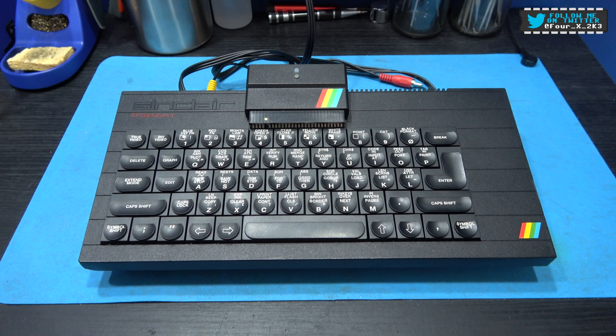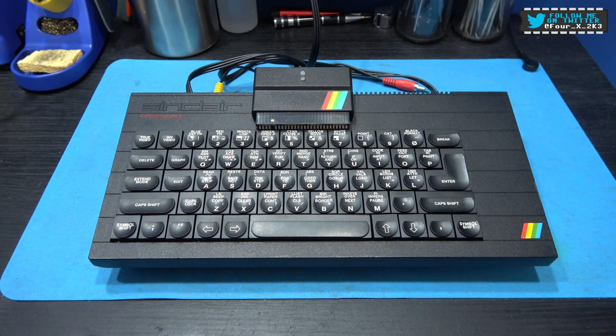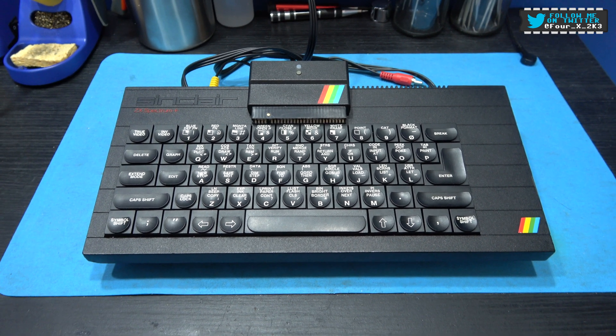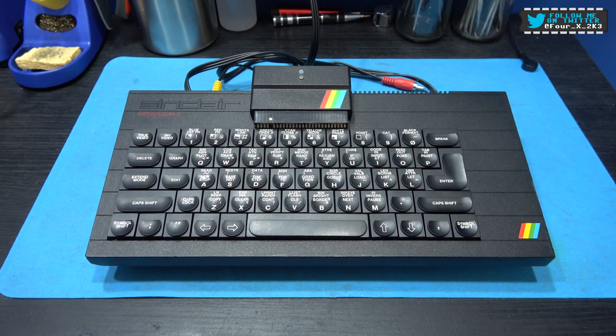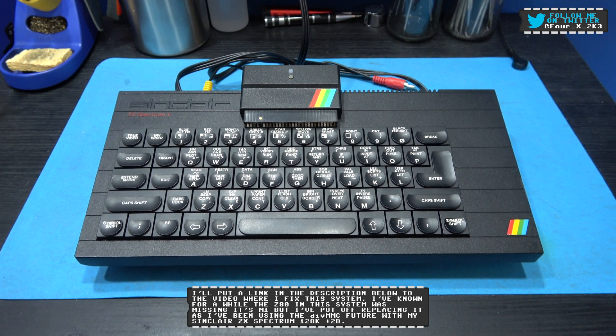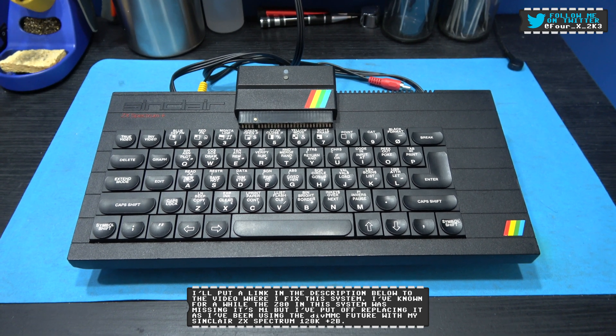Hey guys, hope you're all well. What you're looking at in front of you is my ZX Spectrum Plus 48K. This is the 48K I repaired in a previous video where it had a dodgy membrane and was only showing up as 16K. I'll put a link in the description below if you want to see that repair.